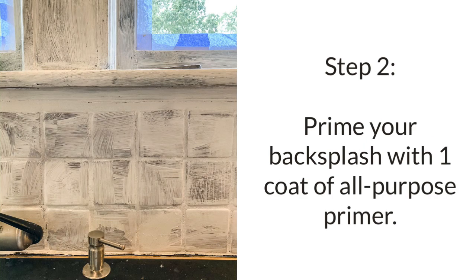Step two is to prime your backsplash with one coat of all-purpose primer. Now it's going to look like a hot mess after this step, but don't freak out — just keep on going. This is how it's supposed to look.